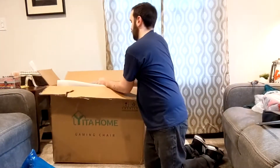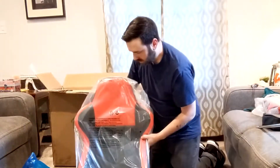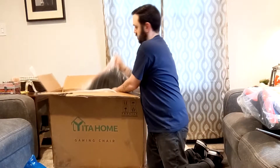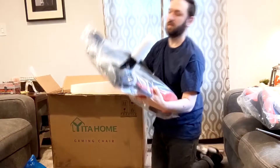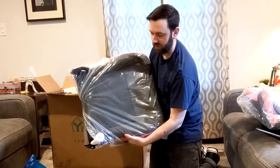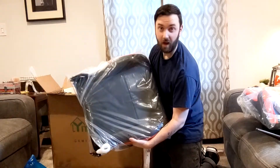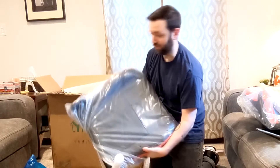Pillows. The back rest. Nice big seat — this seat here, you can actually sit cross-legged. I really like that idea because working from home, I need my comfort.